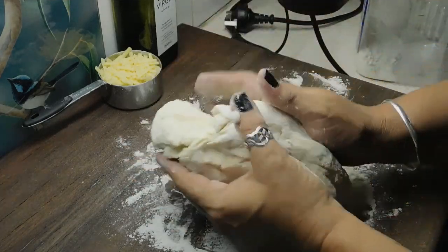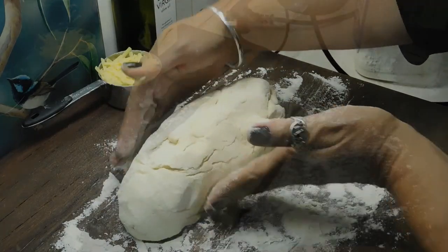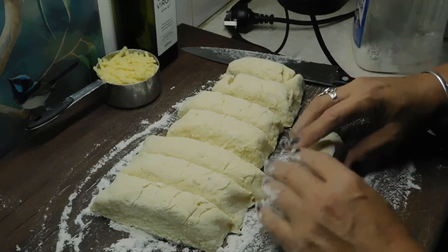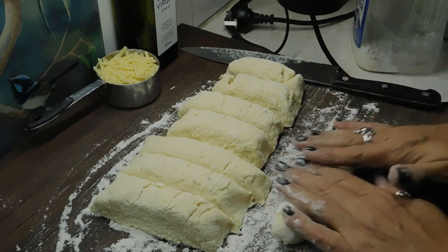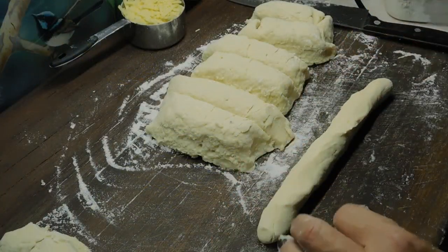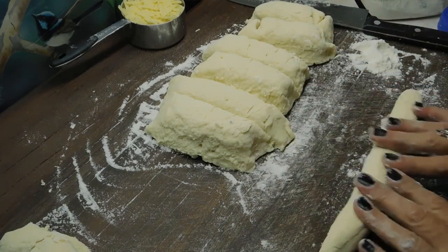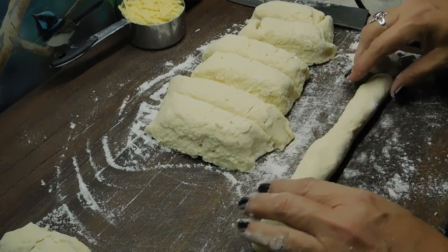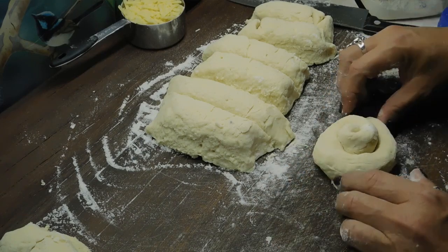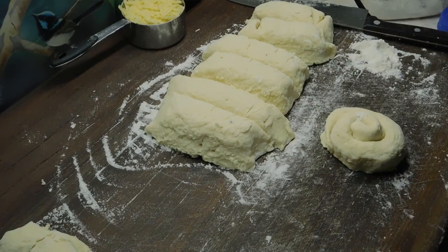Once we've got it and we can actually work with it, get it into a log. Put a bit of flour on the knife and we want to divide it into eight. Once we've done that, we get our first bit and just want to roll gently because it's really soft — we haven't kneaded it. Once you've got it out to a decent log, say two hands spread out in length, you want to wrap it like a snail tail. Push it in on the edge. Look at that. And chuck them on our tray.